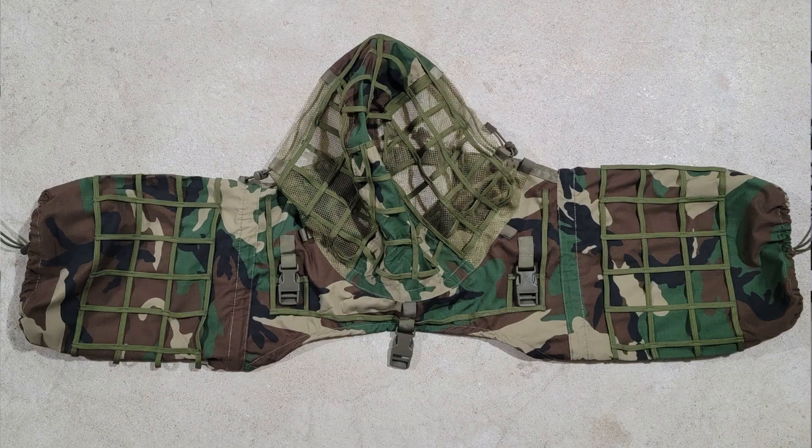Hey everyone, Rob here from Gunfather Milsim, and today I'm bringing you a review of the Roco Tactical Viper Hood. Obviously it doesn't come like this from the factory — I added a bunch of disguise elements to it, and when you use it in the field you'll add a bunch of vegetation on top of that. I'll throw in some photos of how it looks from the factory.